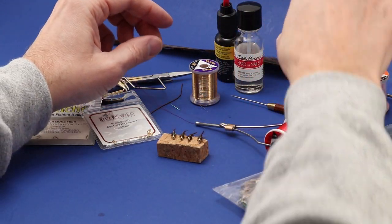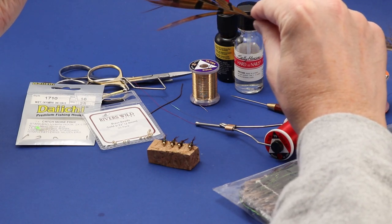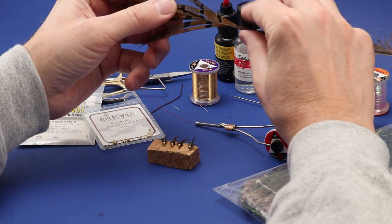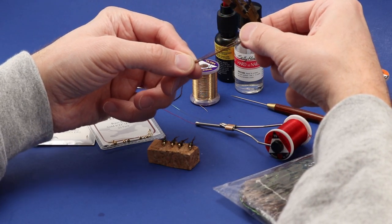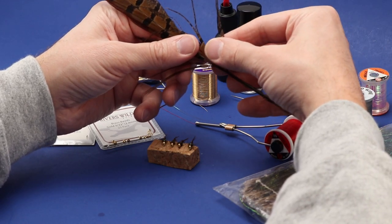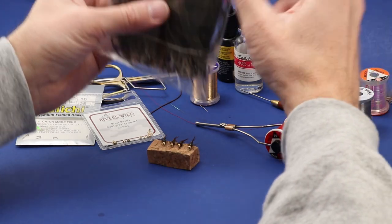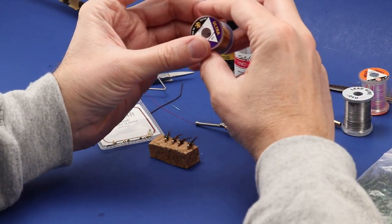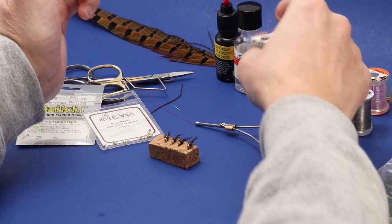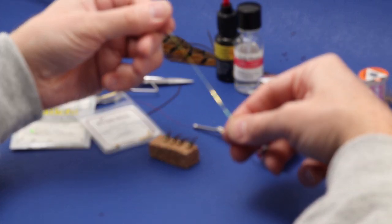For the body, tail, and gills, I used a pheasant tail from a rooster. I used both sides of the feather — the stiffer side of the fibers for the tail and abdomen, and the finer, silkier side for the wing case and gills. For the thorax I used some peacock herl, and for the ribbing I used small gold ultra wire. Since it's a flashback, there's also a piece of small opal mirage tinsel.